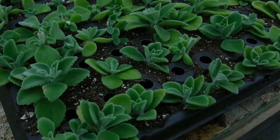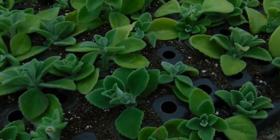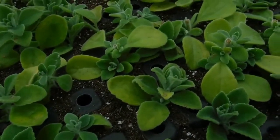Now we wait. Let these guys sit in a damp environment and out of the sunlight. Remember, they don't have any roots, so if you put them in direct sunlight, they'll wither up pretty quick.